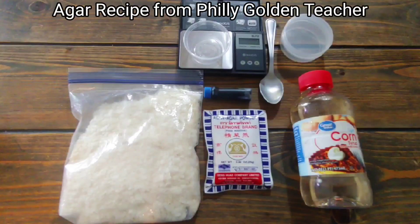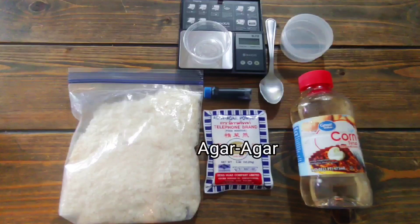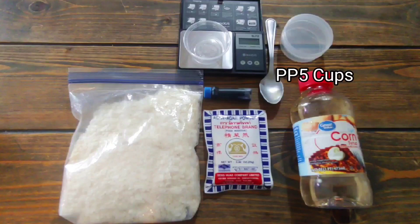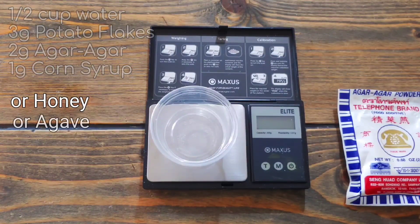We're going to make some real simple agar in our PP5 reusable plastic cups. Here are the ingredients: half a cup of water, three grams potato flakes, two grams of agar-agar powder, and one gram of corn syrup — or you can substitute that with honey or agave.